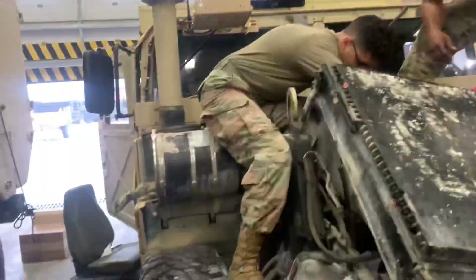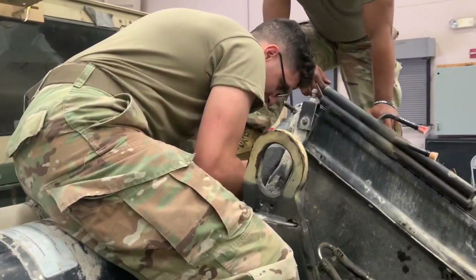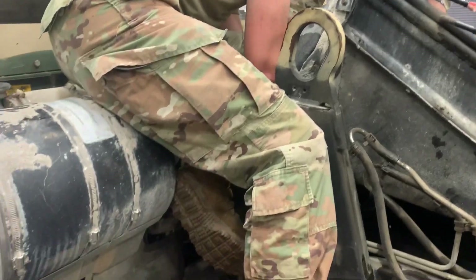I'll probably do the engine harness after this. Is the fuel disconnected on the bottom? Yeah, okay — fuel's disconnected.